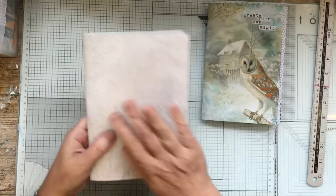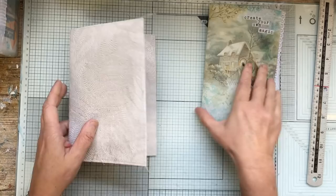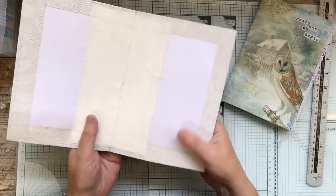You might see that one minute you'll see this cover and next minute you'll see a different cover. That's only because I'm doing two journals, but the inside of the journals are exactly the same — just the covers aren't.